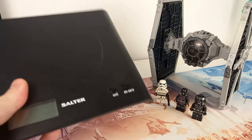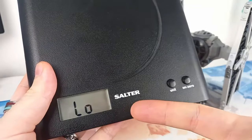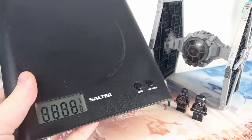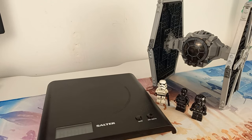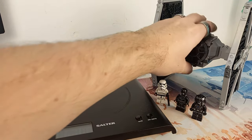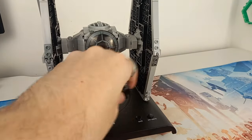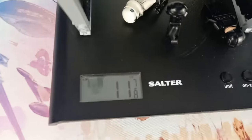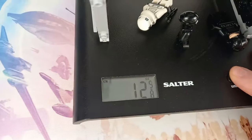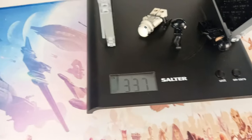We have our scales, we have our LEGO, we have our heading, and now it's time to weigh. I'll be honest, I still haven't changed the batteries — it's becoming a sort of thing for these videos. Let me just reset that once I put it down. The Tie fits perfectly on these scales, and we're looking at 337 grams.